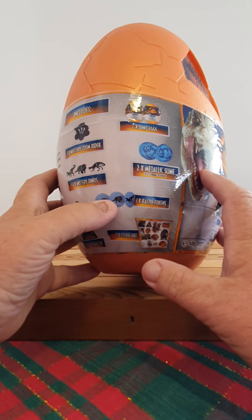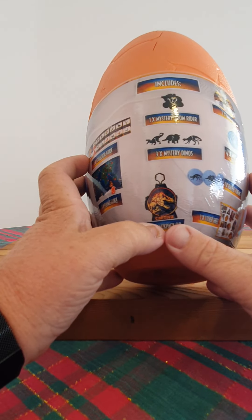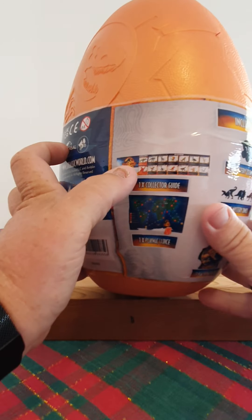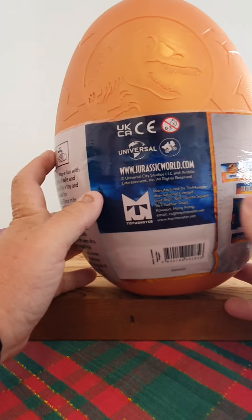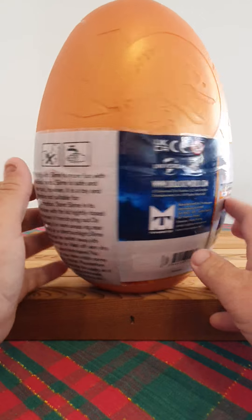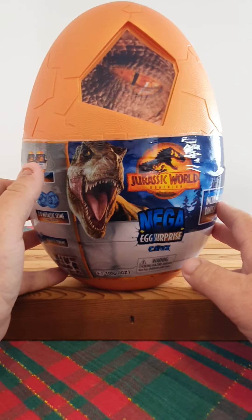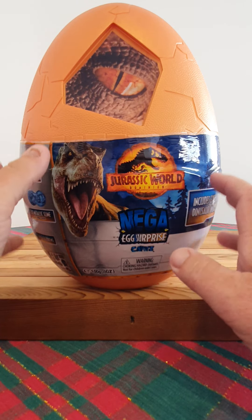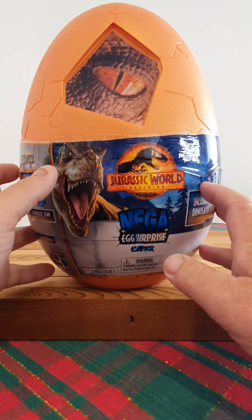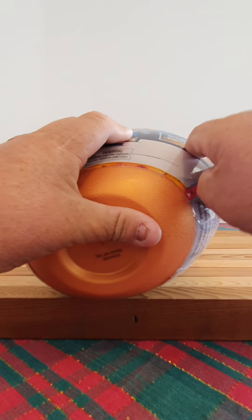This egg includes a mystery zoom rider, three mystery dinos, two captive eggs, two metallic slimes, three battle tokens, a sticker sheet, a captive mini bag clip, a collector's guide, and a new play mat. These are coming out to Kmart, and there are two variant sizes. This is the larger egg, retailing for $29, and there's a smaller edition egg coming out for $15.